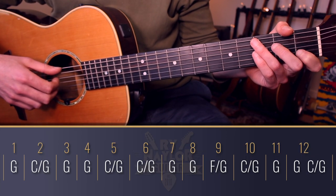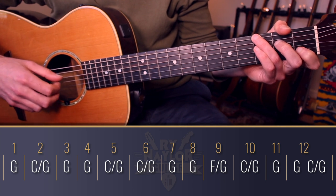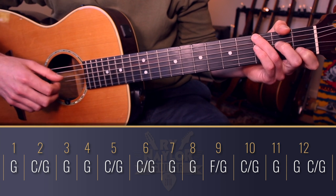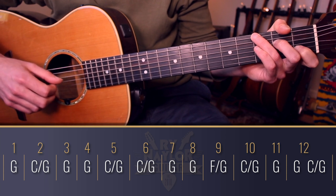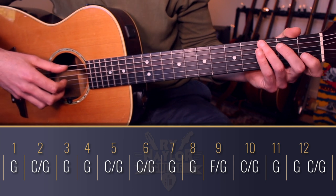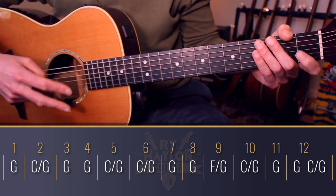The progression is almost like a blues: we go to G, then C over G, then two measures of G, two measures of C over G, two measures of G, then F over G, C over G, G. For each measure in the progression we're going to use the picking pattern twice, so we're in a count of two as we do this.